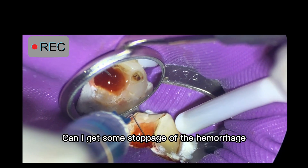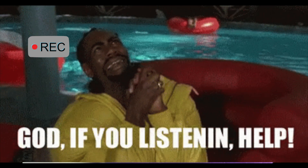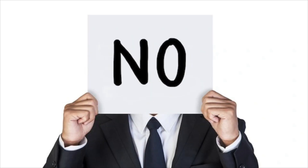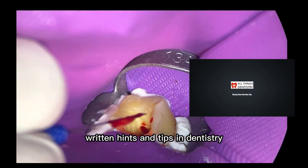Can I get some stoppage of the hemorrhage by just irrigating? The answer's no. This is Ash from All Things Dentistry, the place where we're passionate about sharing the unwritten hints and tips of dentistry.